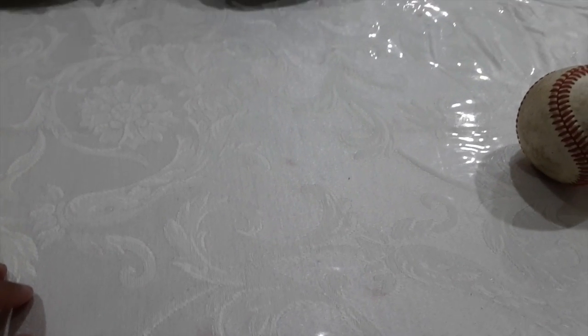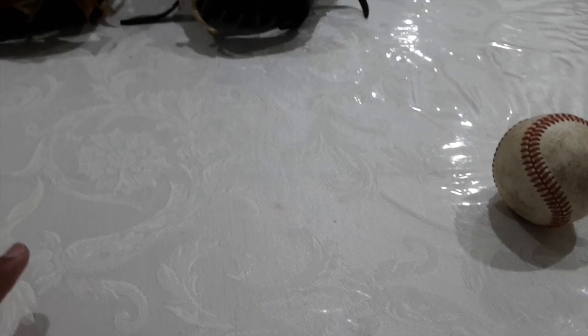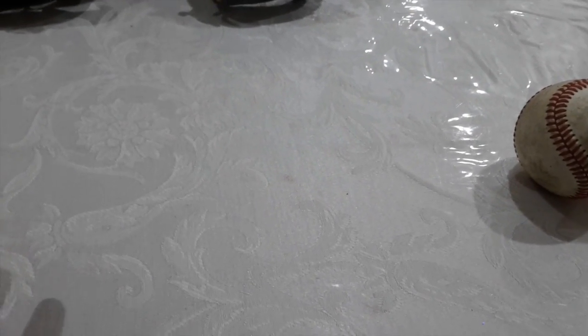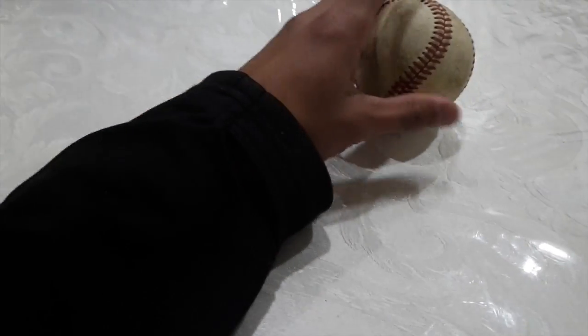Hey guys, it's Bastard here. Just doing my very first video on this channel — just a little glove collection. Not my whole glove collection, by the way, just a little bit of the gloves.